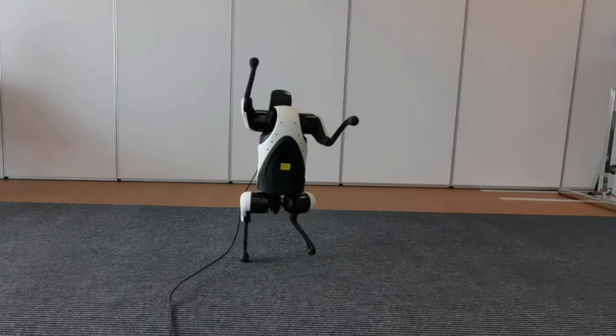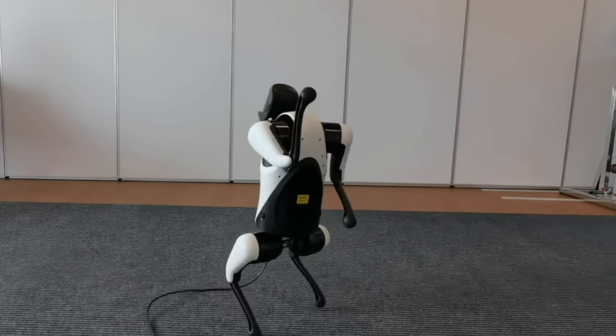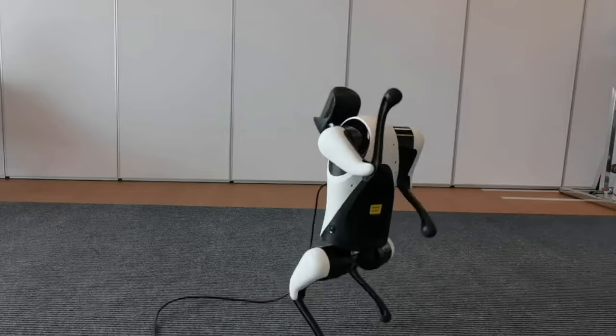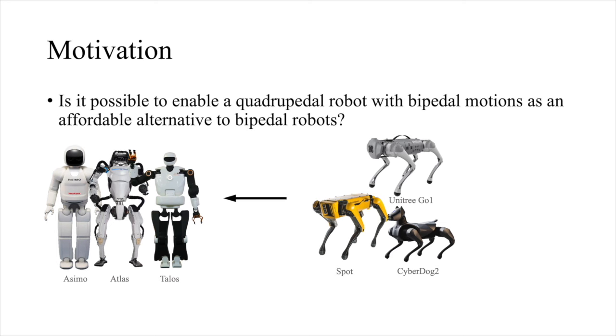In this work, we present a framework that allows a quadrupedal robot to stand up and perform human-like bipedal motions. Empowering robots with human-like behaviors is an important research topic to make them better coexist and interact with human beings. Bipedal robots are more often studied due to their similarity to humans in structure, but are typically expensive and heavy. Quadrupedal robots are much cheaper and lightweight, which motivates us to develop bipedal motions on low-cost quadrupeds as an affordable alternative.